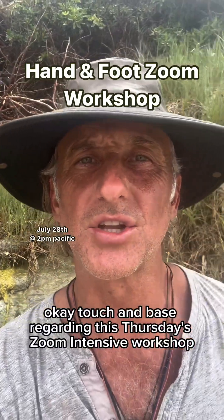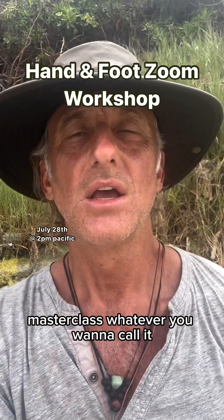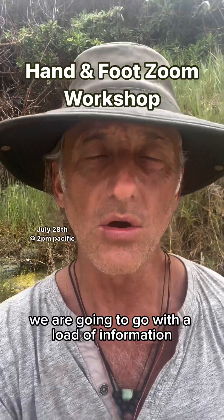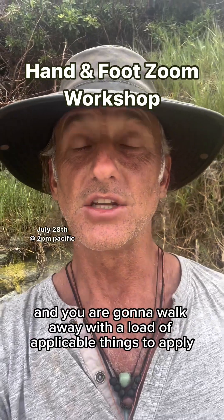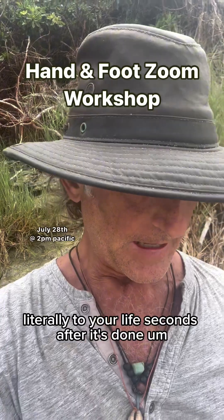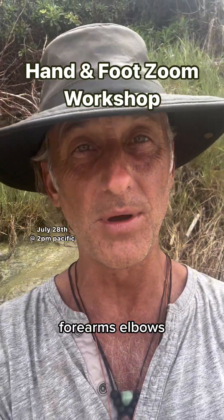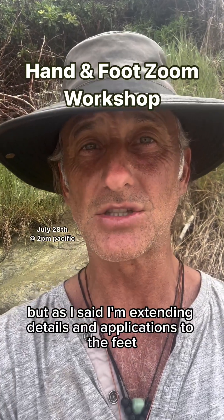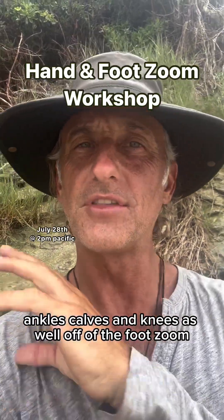Touching base regarding this Thursday's Zoom intensive workshop, masterclass, whatever you want to call it. The topic is hands, wrists, forearms, and elbows. But I'm extending details and applications to the feet, ankles, calves, and knees as well, coming off of the foot Zoom.